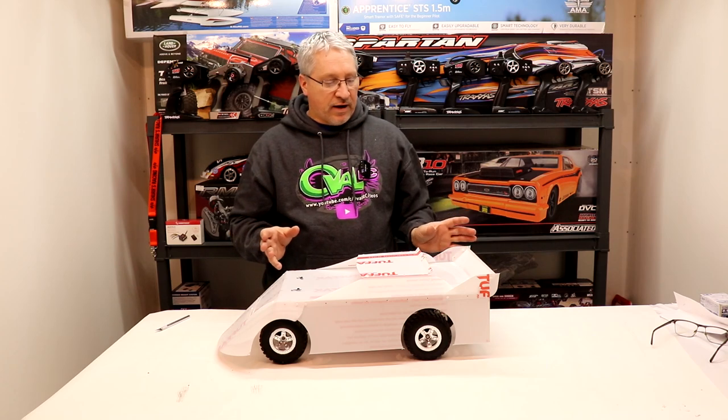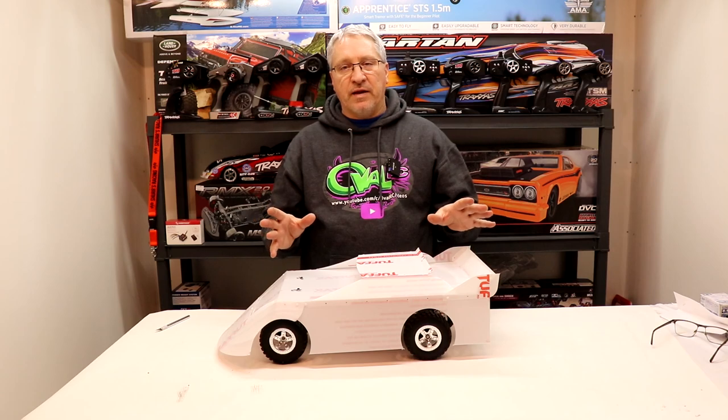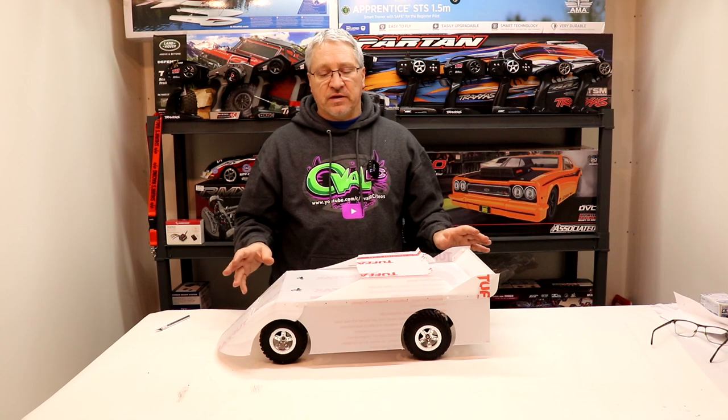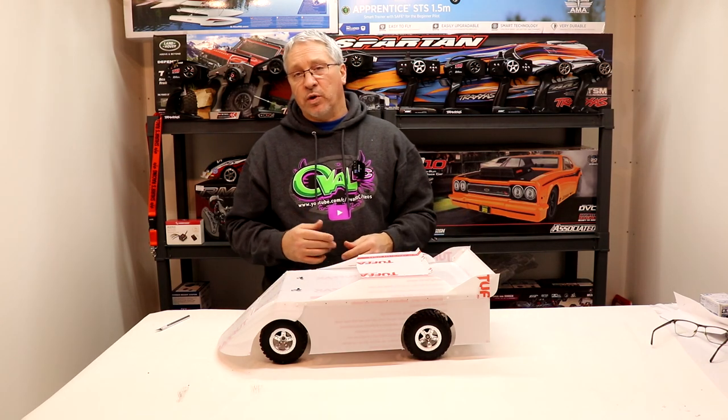Now the next thing to do — we're going to take everything apart and remove all the plastic from underneath because we'll be spray painting the car from underneath. If you're doing a wrap, it really doesn't matter; you can just remove all the protective coating, lay your wrap on and you're done. I'm going to add a little bit of paint to this — that's what we're going to do next.